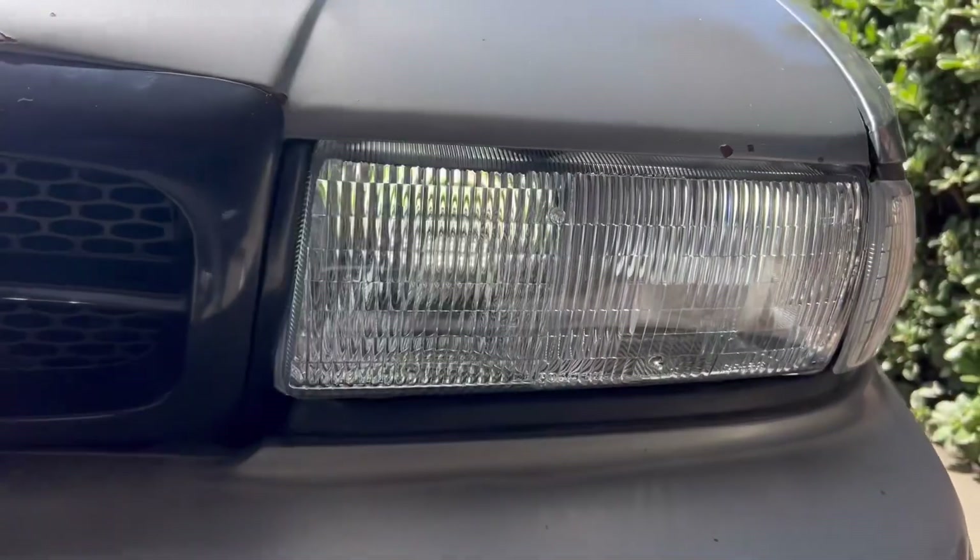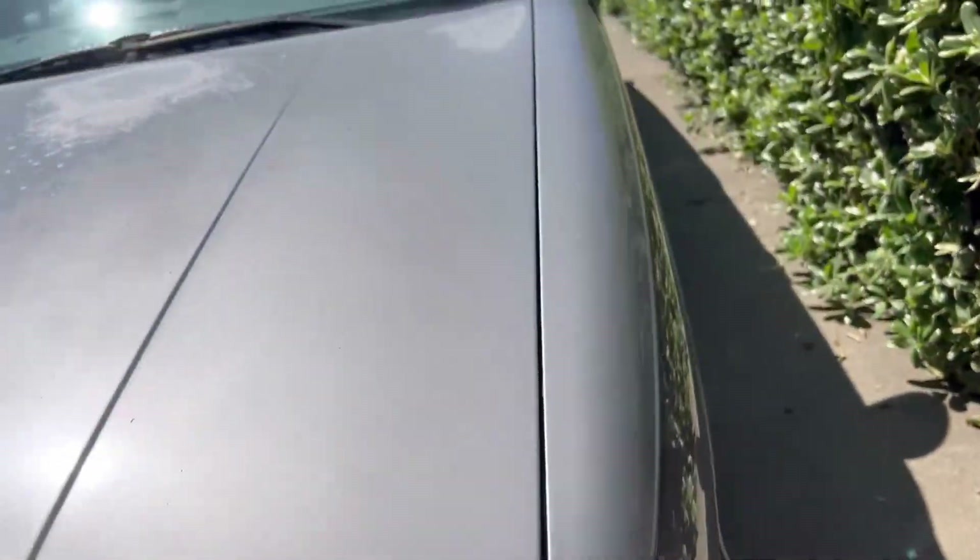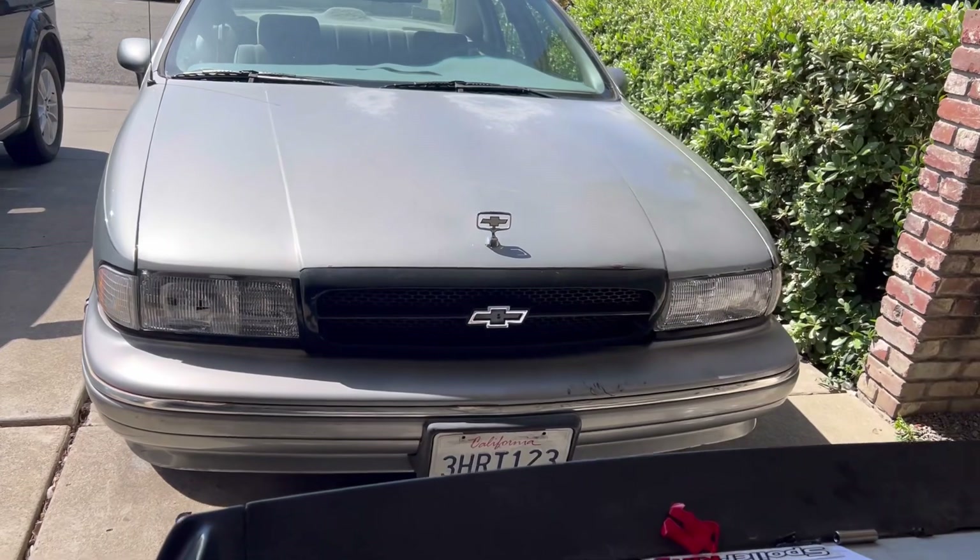I might have to adjust the headlights when it gets dark — go to the bank and make them even, make a straight line. I adjust them at work all the time so I know how to do it. But the front end is coming together — that looks way better.